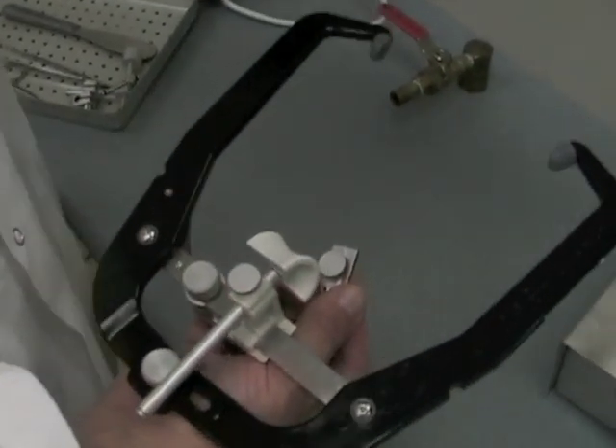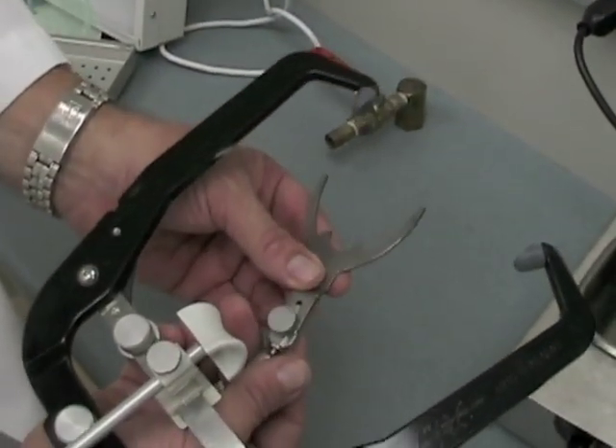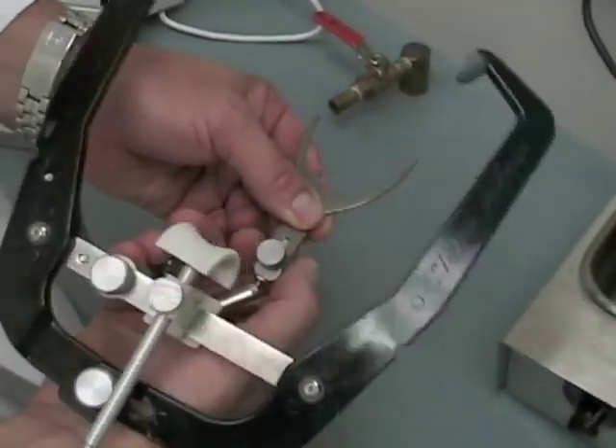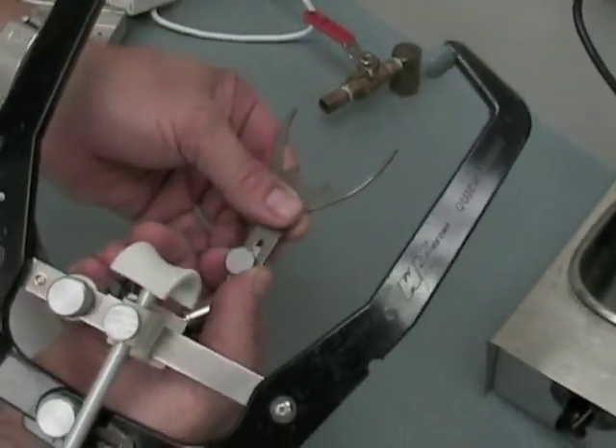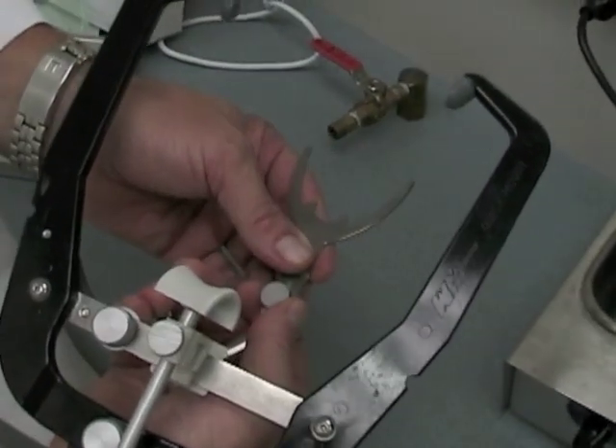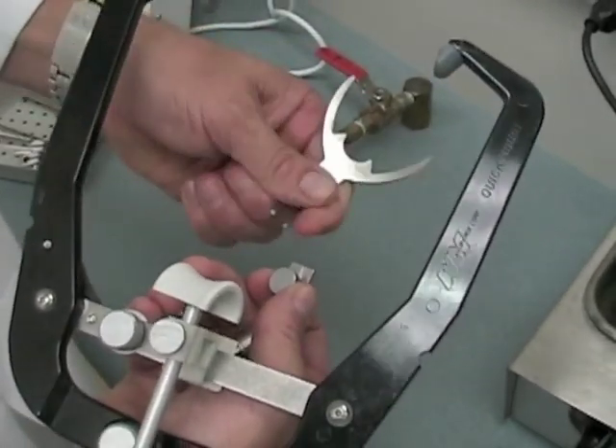For edentulous patients, use the edentulous bite fork. It can be inserted in the slot on the quick lock toggle assembly and then tightened into place. It doesn't really matter which way you rotate it — it can go one way or the other, whichever is more convenient for the particular patient.